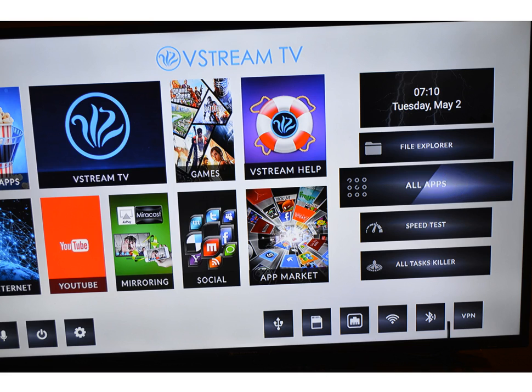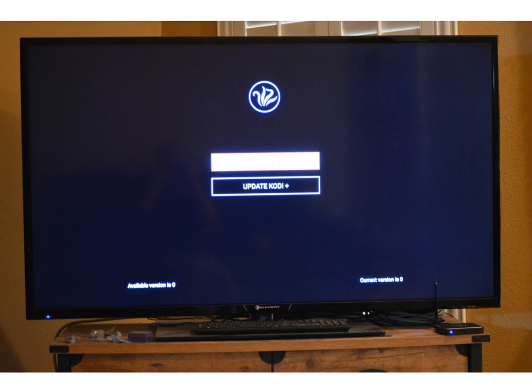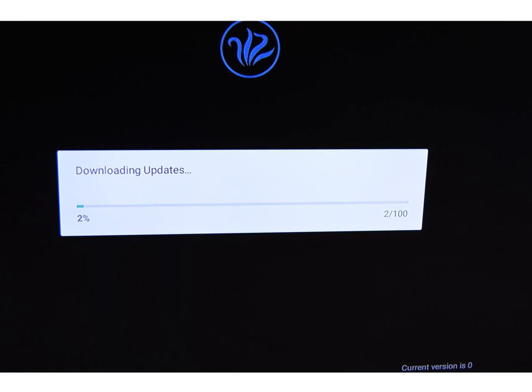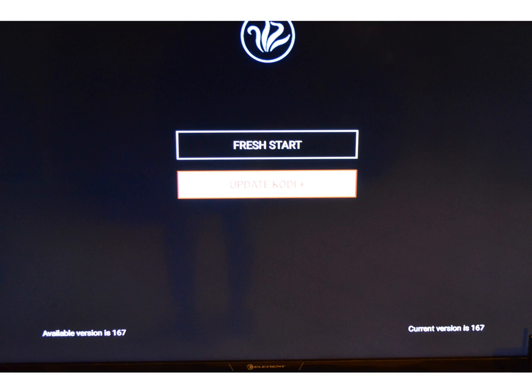Once I got the home screen pulled up, I clicked on All Apps. Right where it says Android TV app, that's where you get to Fresh Start and the Updater tab. The top one says Fresh Start — I went ahead and clicked on that, let it do its thing. Then I clicked on the Kodi Updater button and told it OK. It shows downloading. You'll see big numbers when the second banner pops up — that's where it's installing. My current version is 167, available version is 167, so my box has the latest programming on it.